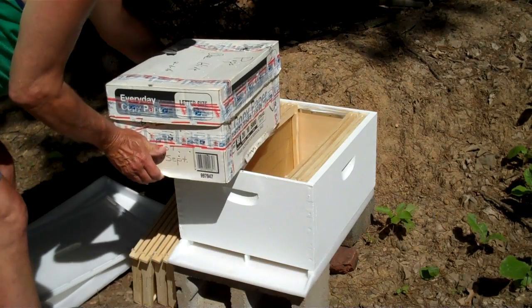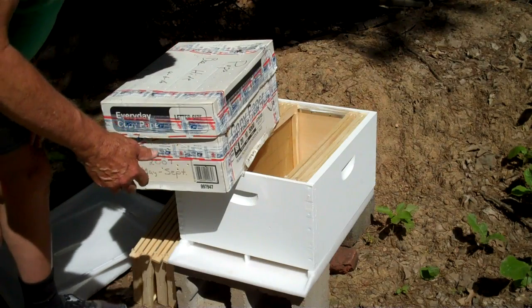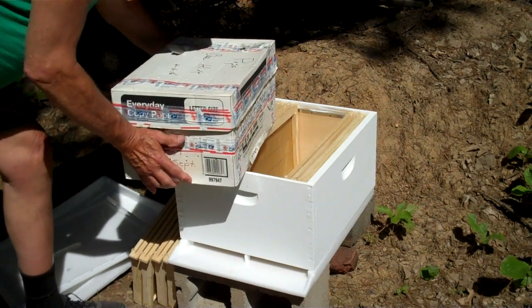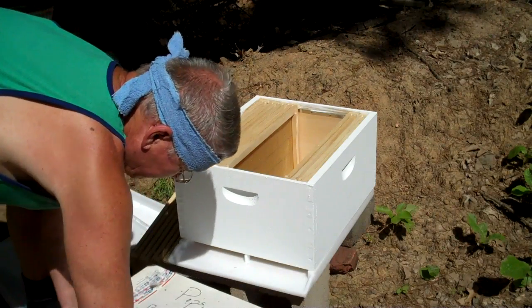This is a box that reams of paper come in. My son got a swarm in it — it's kind of a small swarm — but we're going to try to save them. I'm going to sit it in front.